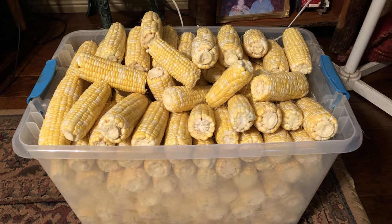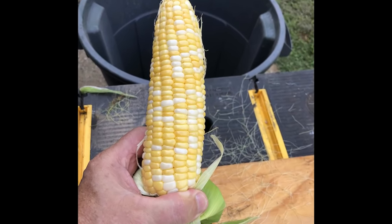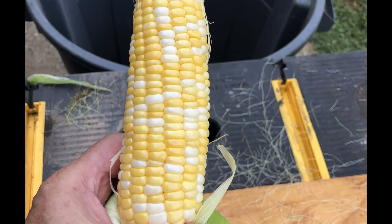You need to store it right, and last year I did not. It was beautiful, but I didn't store it right. So let me show you what I did, and show you what I did differently this year.